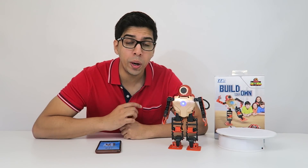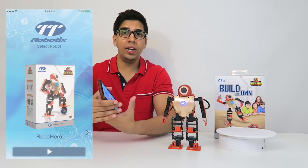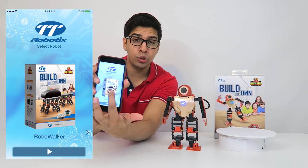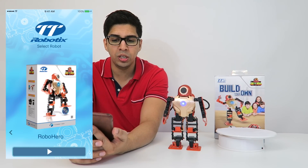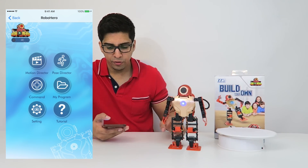In this video we'll go ahead and try out a Robo Hero and see how he functions under normal conditions. I actually have the app pulled up and ready to go over here. You can actually toggle between their other robots, which is very nice. In this case we're going to use the Robo Hero app, which lets you give it different commands.